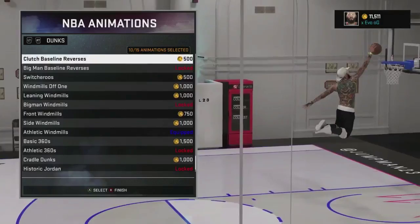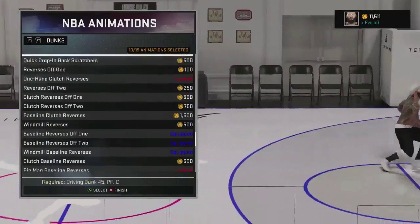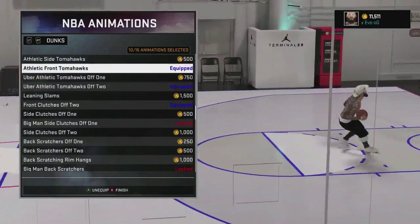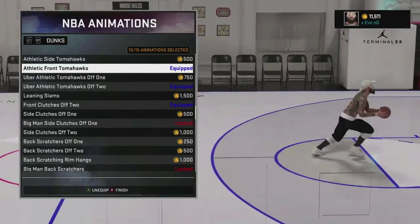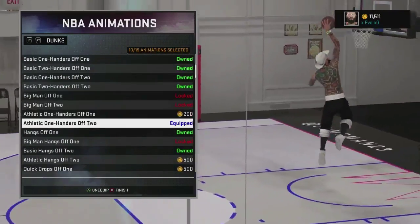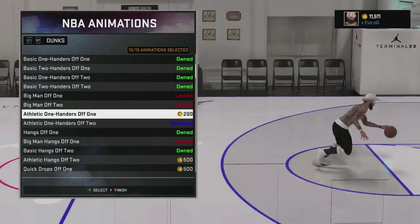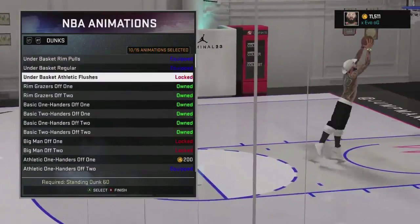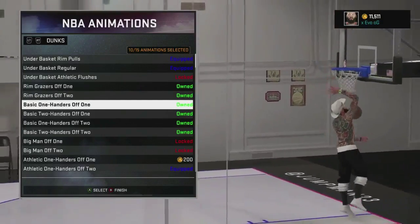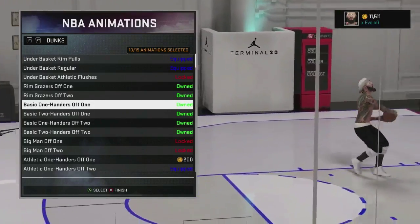Those are all the dunk packages I have on my guy. But if you guys do not have Posterizer, I suggest taking off the uber athletic tomahawks, the front athletic tomahawks, and athletic one-handers off two, and replacing them all with the basic one-handers off one. These dunks are really simple and basic, and they're really hard to block.